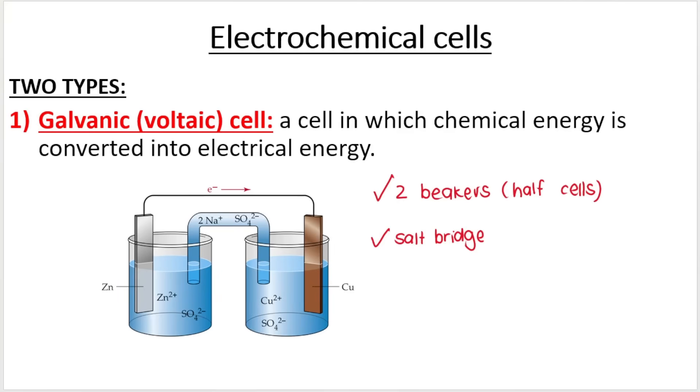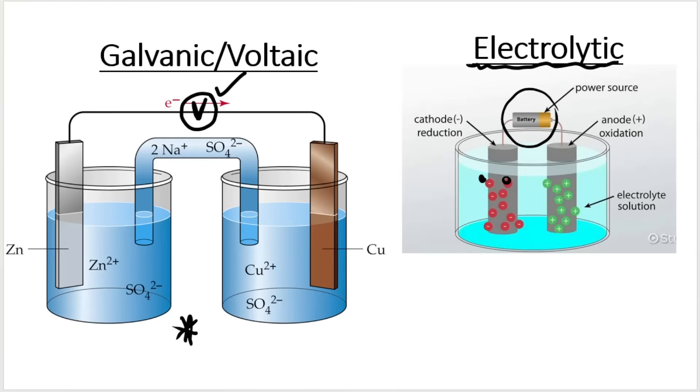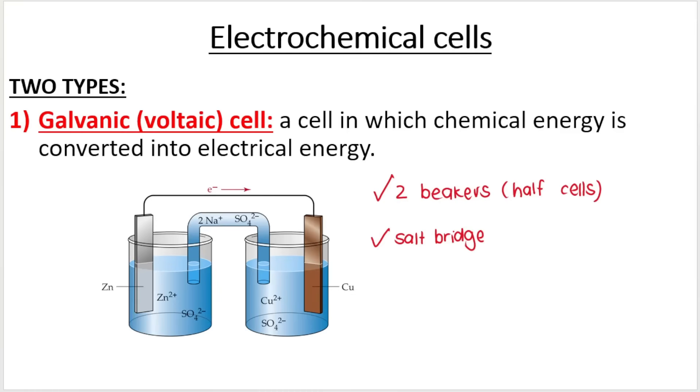How do we visually distinguish between an electrolytic cell and a galvanic cell? A galvanic cell has two beakers, two half cells, two electrolytes — an electrolyte in this one and an electrolyte in this one — different electrolytes, a salt bridge connecting the two half cells, and you will often see a voltmeter connected in the external circuit detecting a voltage or an EMF.